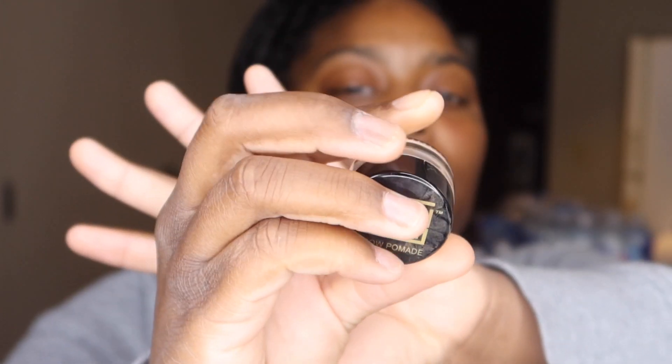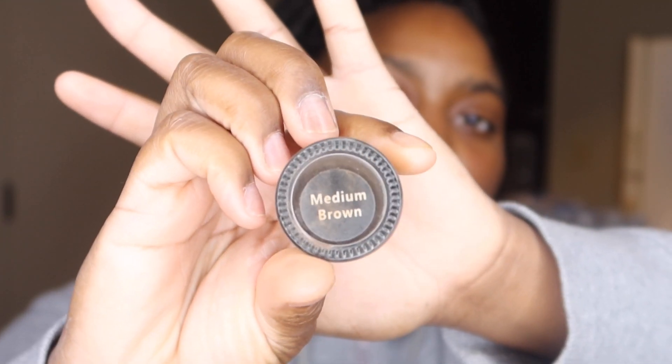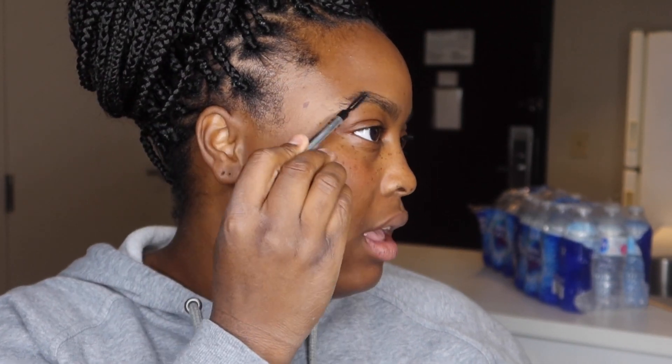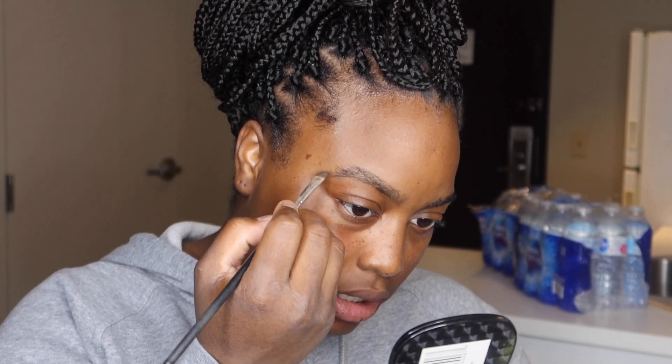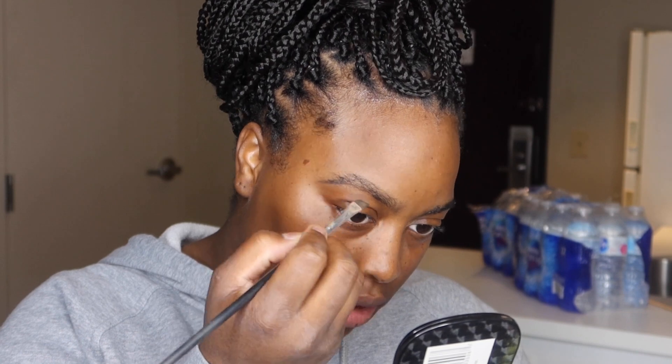Eyebrow pomade in the color medium brown, and I'm gonna brush my eyebrows. I can't find my other spoolie so I'm just using this spoolie. I think I need a wax but I'm gonna use my handy dandy mirror. I'm gonna dip inside that pomade. I'm not gonna go too much in detail with the eyebrows because I have a tutorial so you guys can go check that out. I'm just gonna be quick with this.